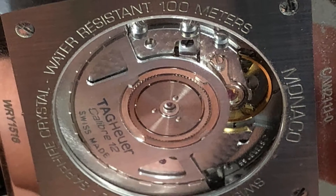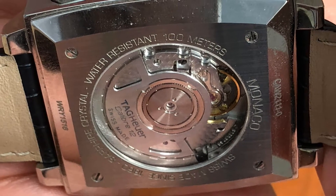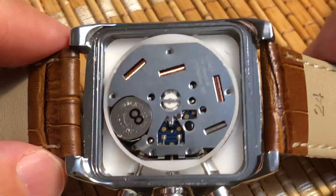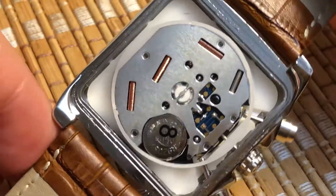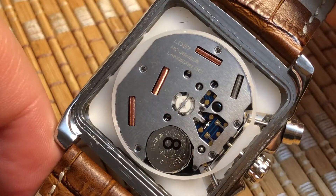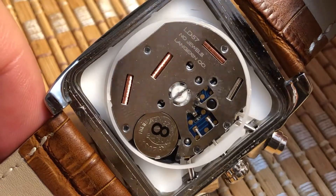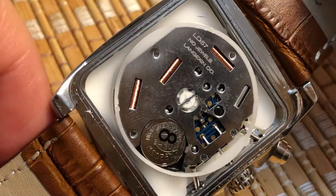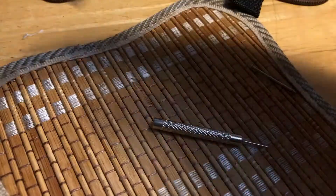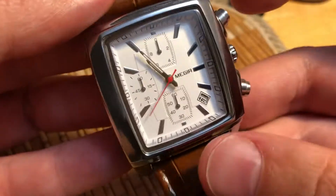A chronometer-grade mechanical watch will be accurate to minus 4 to plus 6 seconds per day. A cheap quartz movement is accurate to 0.6 seconds per day. People who have grown up with quartz watches frequently complain about having to reset the time every week due to inaccuracy in a mechanical watch. Features like chronograph and GMT that cost hundreds or even thousands of dollars in a mechanical watch cost mere pennies on a quartz. In fact, this $17 watch has a chronograph feature with a sweep hand.